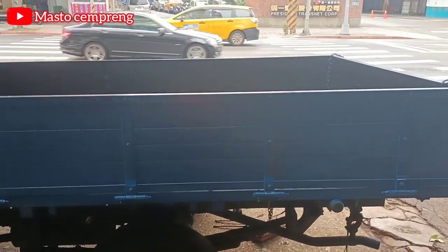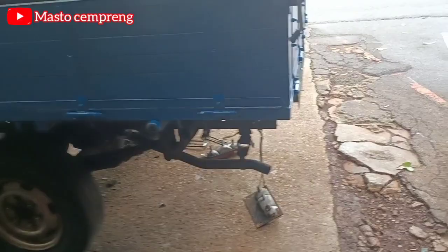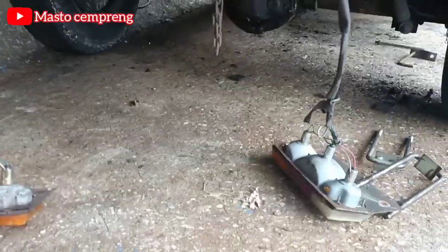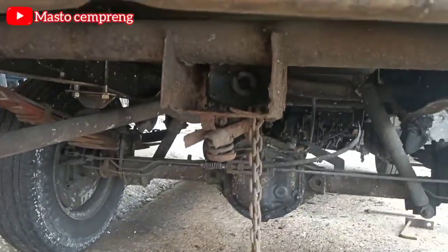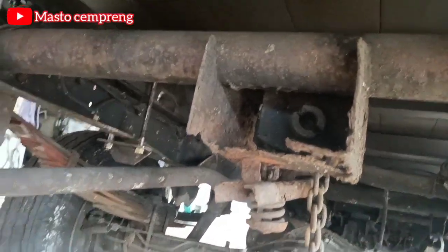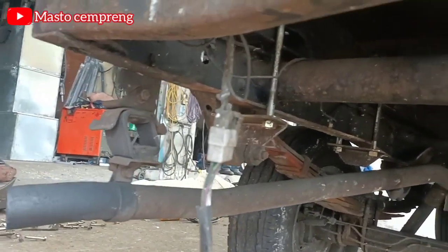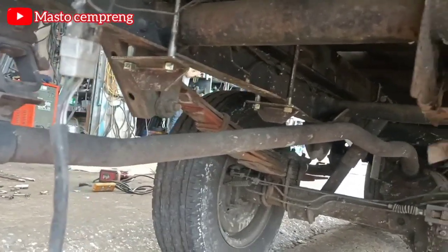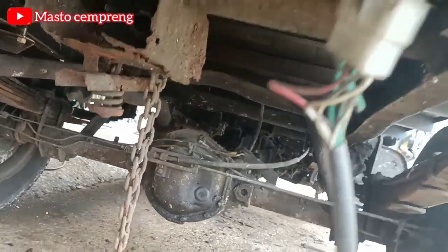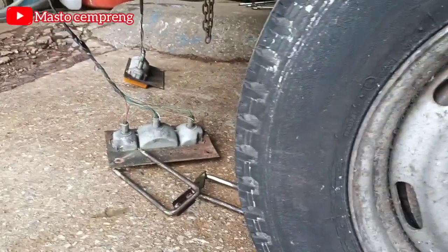Kita mau review dari mana dulu bosku? Dari kaki-kaki dulu ya, nanti ke kabin nanti ya. Untuk kaki-kaki, kita dari sebelah sini. Dia kalau untuk bagian kardan, lihat bosku — sudah kropos semua tuh ya. Untuk kardan, per-pernya ya, untuk kaki-kakinya dia nampak seperti itu ya. Terus kalau untuk roda ringnya sama kayak L300, standar ya, sama.